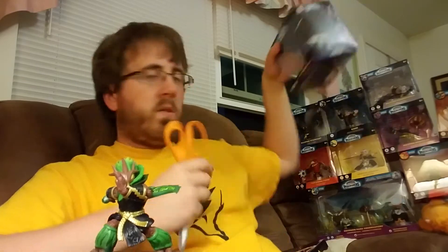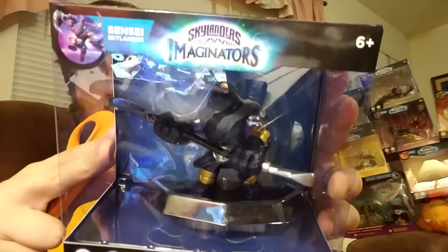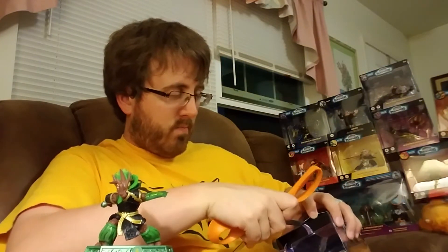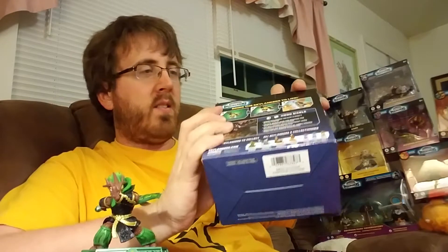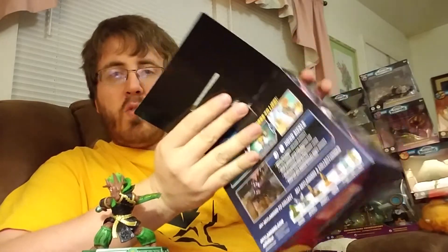So let's move on to Hood-sickle. We have Ambush back here. It's very, very hard to get good detail of the figures in the box just because of the glare. But easy to open — tape on the sides, tab in the back. It's actually really easy to keep the packaging if you so choose.